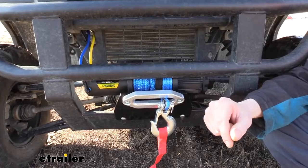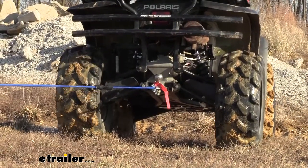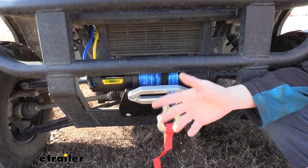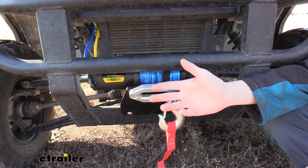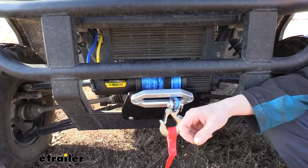This winch is rated for 5,000 pounds, so that's going to be more than enough for any of your ATVs and UTVs out there. And at 5,000 pounds you could even use it on a truck or a trailer. If it's a car hauler, this is something that I would put on mine at home for pulling a car onto my trailer.